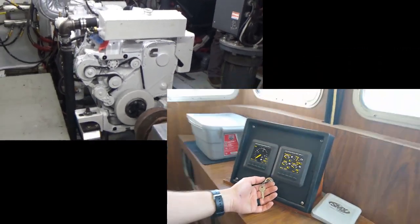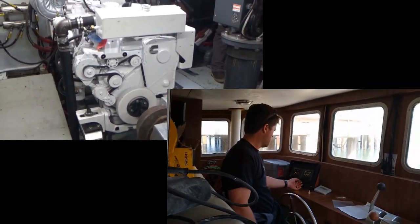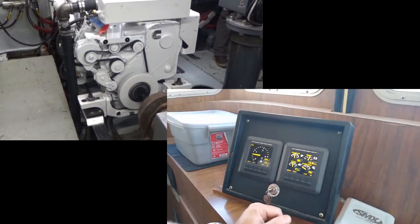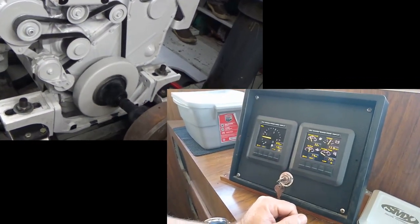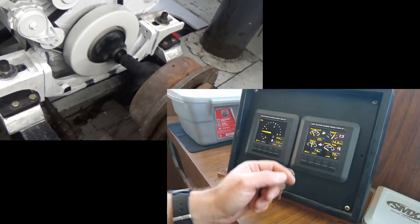Okay, everything looks good. We're going to make sure everything's clear and we'll start it up. You guys clear down there? Clear. All right. Fire going up. Yep. That's close. Everything's good. Alternator's working. Good oil pressure.